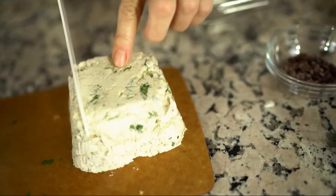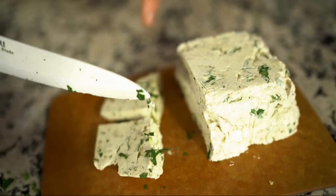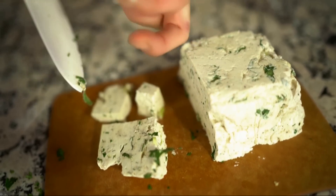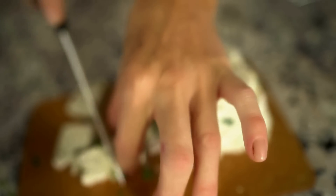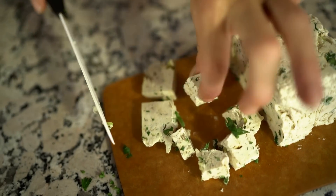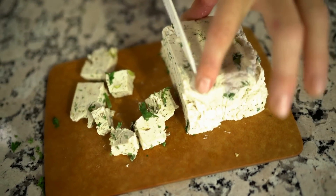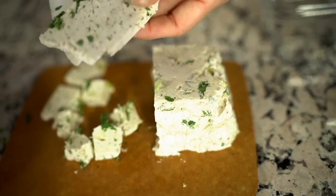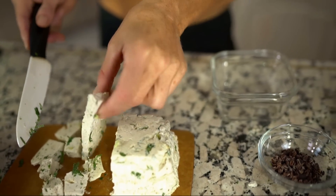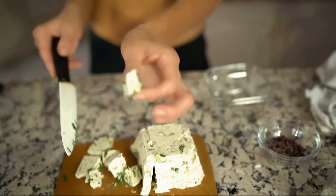This is sliceable now — look at that! It's just like feta cheese, but better. You could put this on top of your salad, it is really delicious. Or you can add it to a wrap, eat it just the way it is, or put it on a cracker. I had it in overnight and it turned into a mold like this. How beautiful. Perfect.